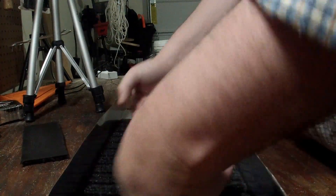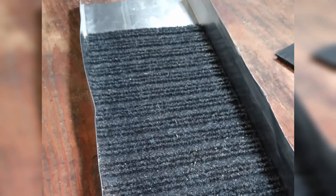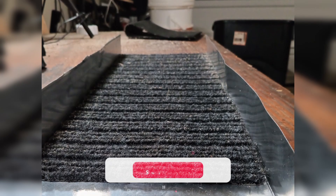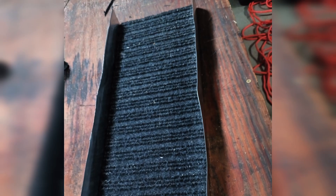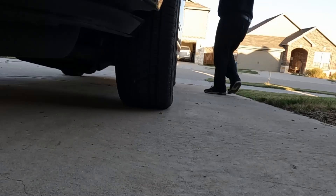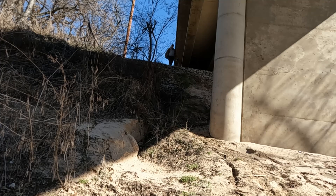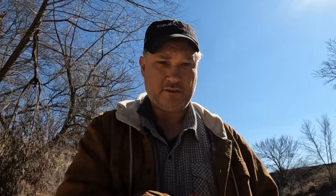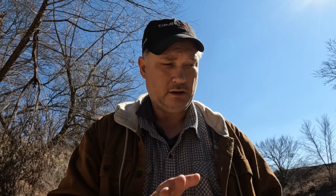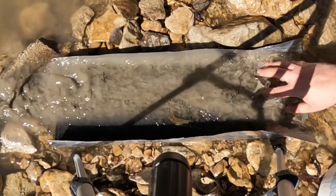Now it's all together. I took it to the creek to check out how it played with the rocks and stuff, and to see if I could keep the whole thing from washing downstream in the current. I also added a flare. The carpet absorbs the water once it's in the river and gets really heavy. But the aluminum is very flexible, so I don't think you could use it in a situation where the bottom is not completely supported all the way down the sluice.